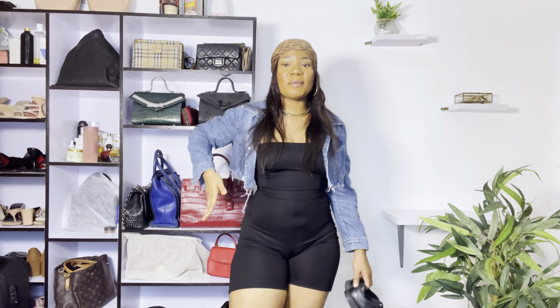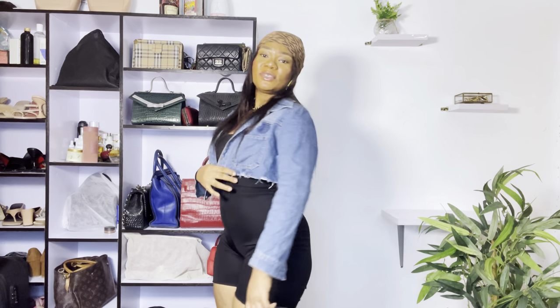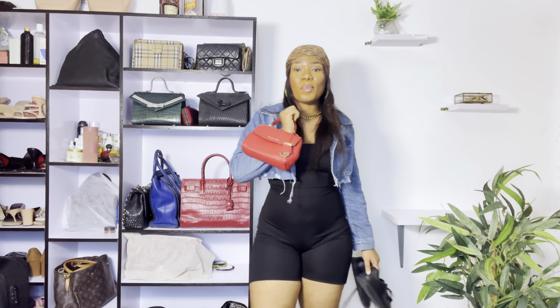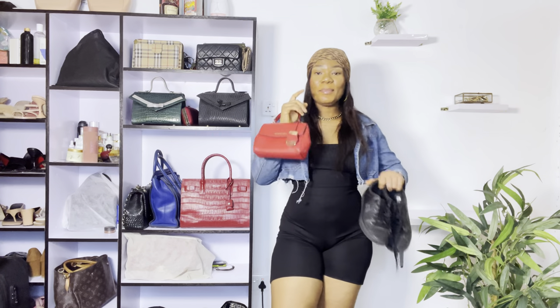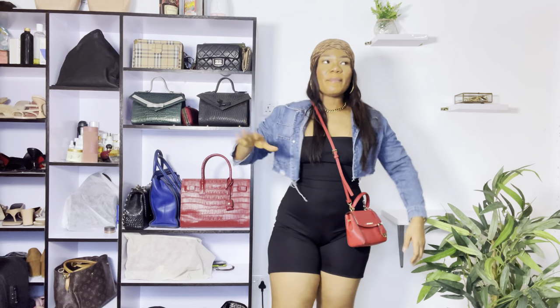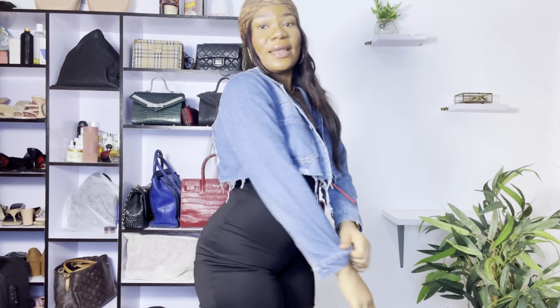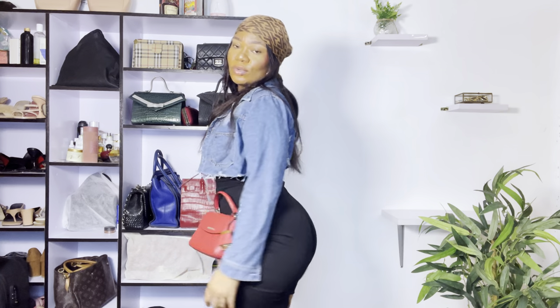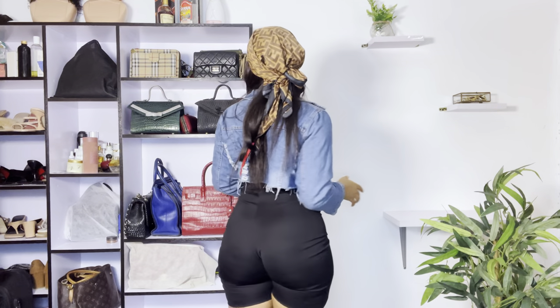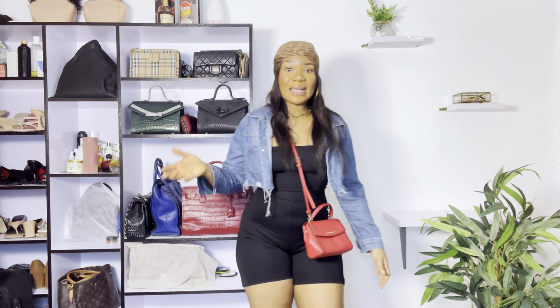For our first outfit, we have this black romper, our cropped denim jacket, sneakers, and this red bag for a pop of color. This is an amazing look — you can actually wear this to the airport and make this your airport look. It is so cute and really, really comfortable. The denim is actually very light, so it's not one of those heavy denim jackets that have you sweating all over the place.